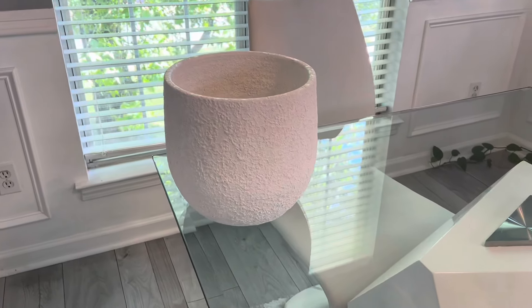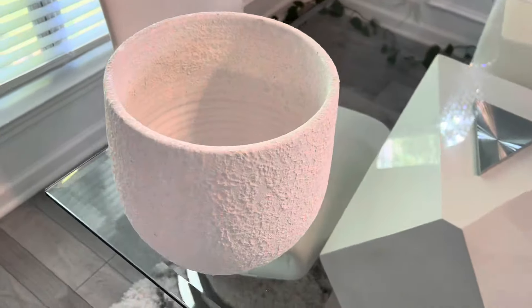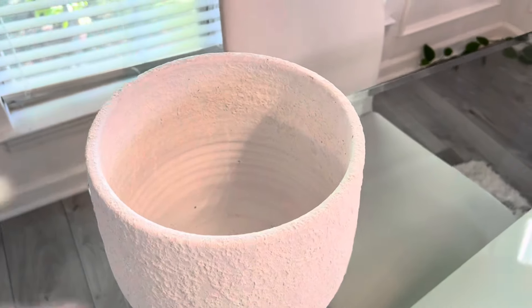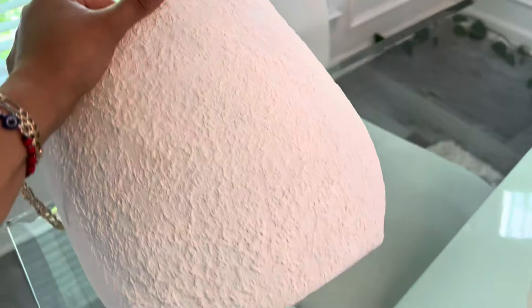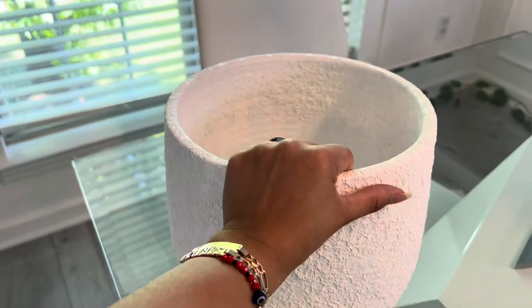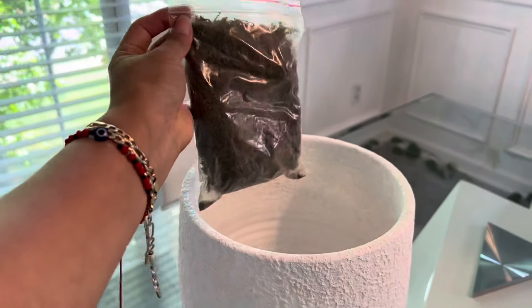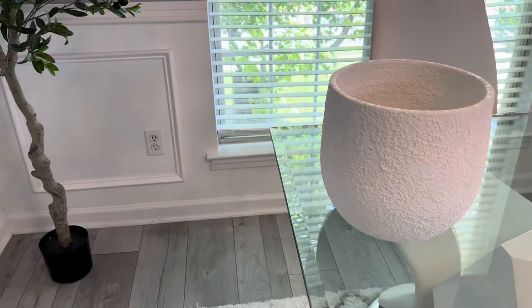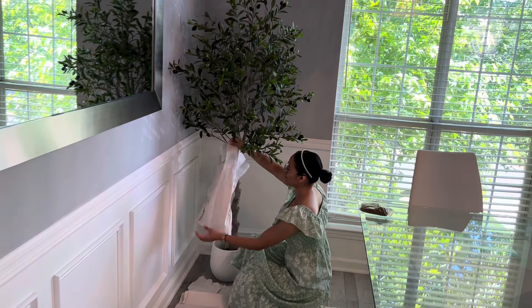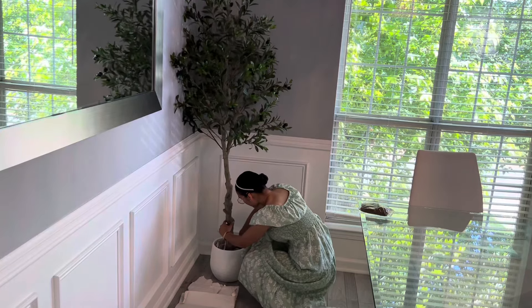Por acá les quiero mostrar esta base que estuve comprando en la tienda de HomeGoods. La verdad es que me gustó muchísimo. Yo compré dos de estas bases. Esta es la más pequeña, pero también tengo una que está más grande, que esa la quiero para otra área de mi casa que pronto les voy a estar mostrando. Esta me costó bien económica, solamente por $19.99, y es la que le voy a estar poniendo a este árbol para que luzca más bonito.